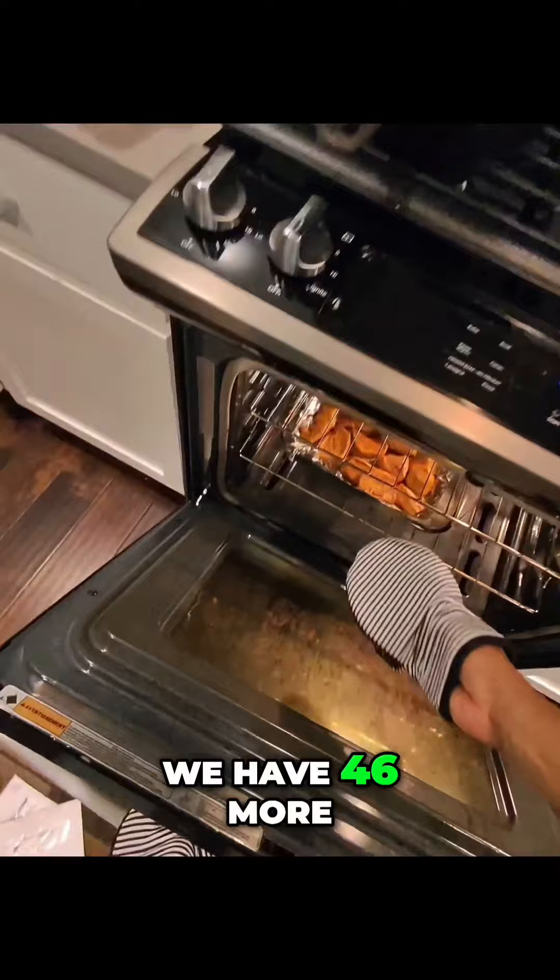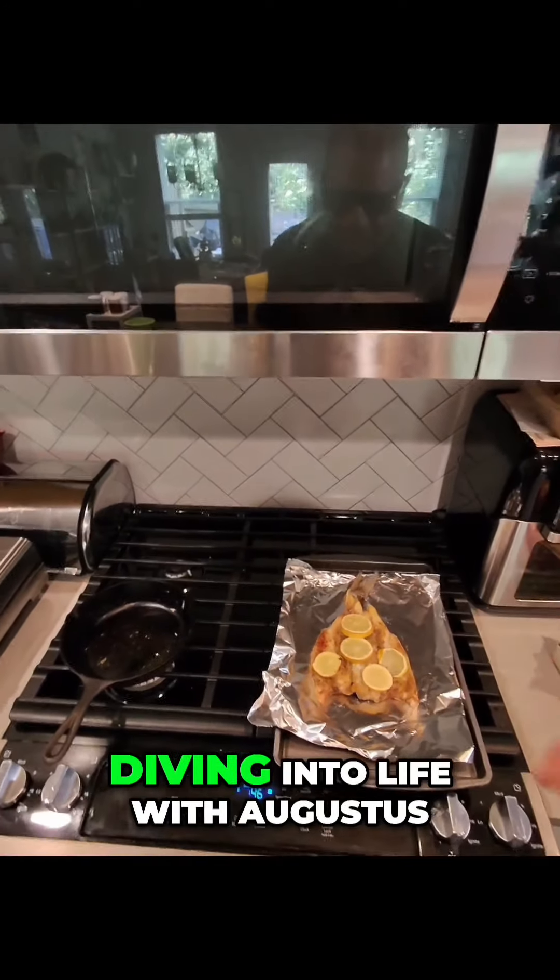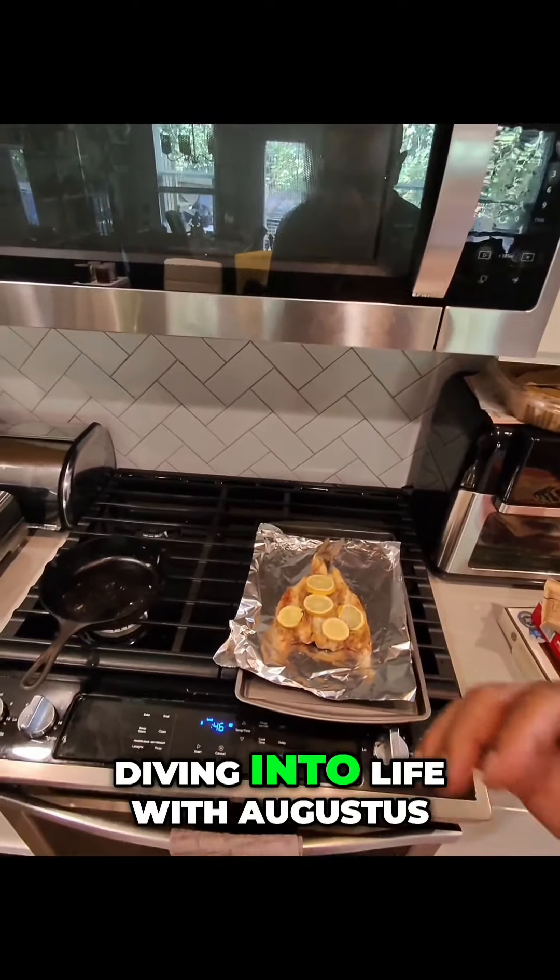At the same time, we have 46 more minutes on our baked sweet potatoes — our candy yams, they're coming along. Diving into life with Augustus.